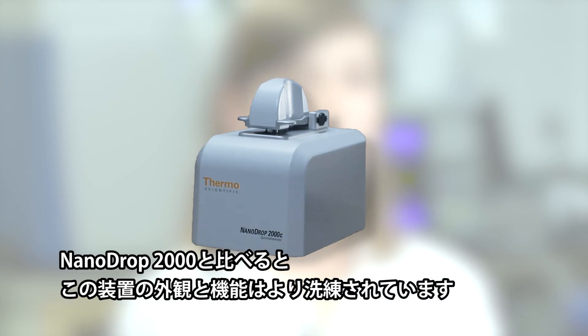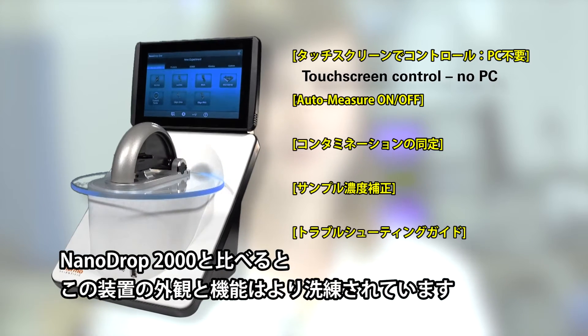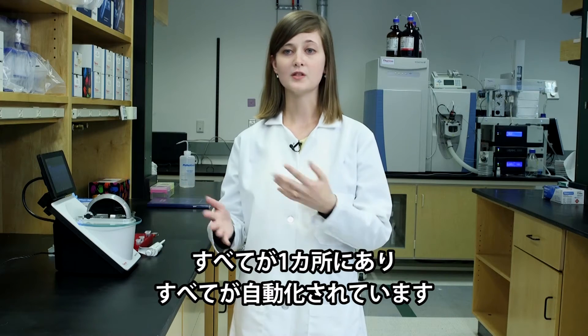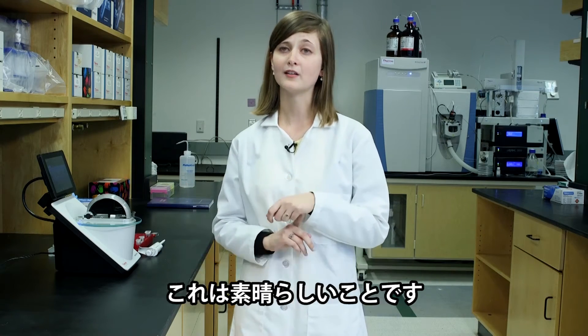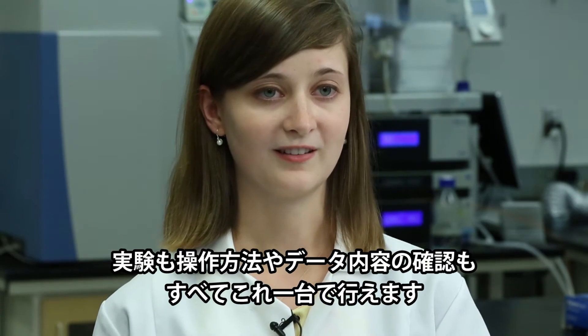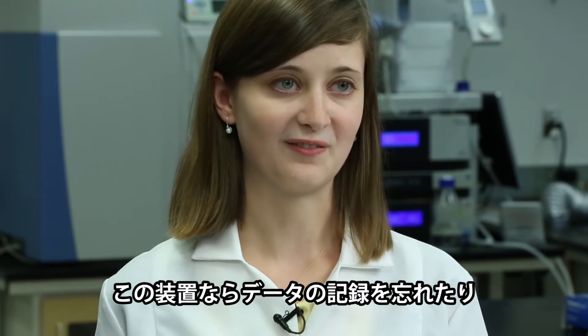Compared to the NanoDrop 2000, I'd say this machine is just sleeker in appearance and in functionality. Everything's in one spot. Everything's saved automatically, which is great. You end the experiment and everything's there — you don't have to think about saving it.